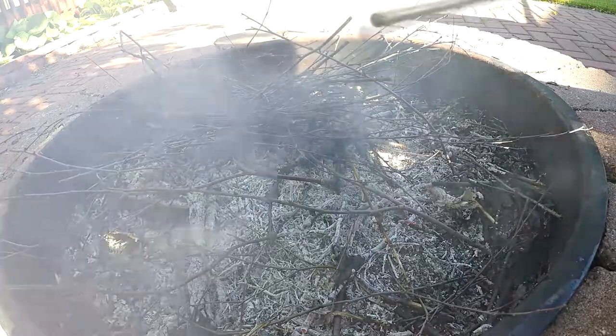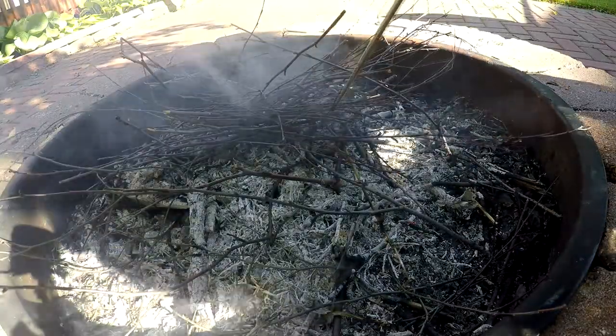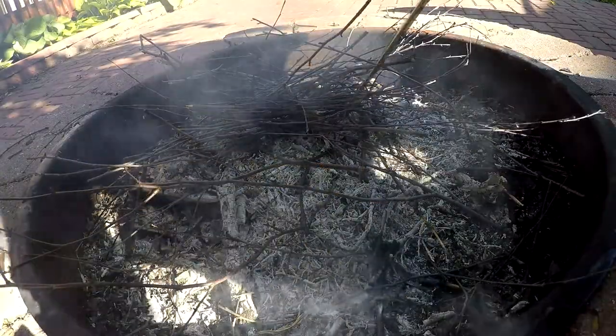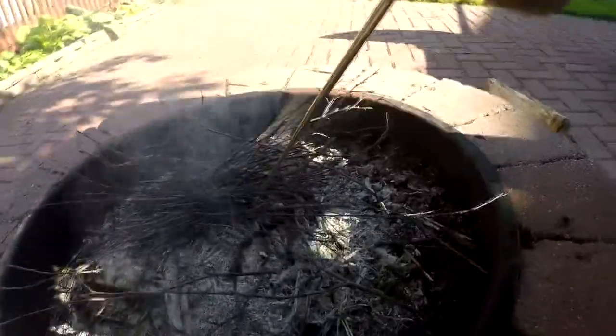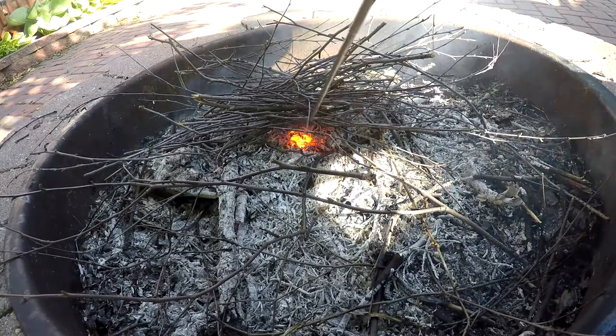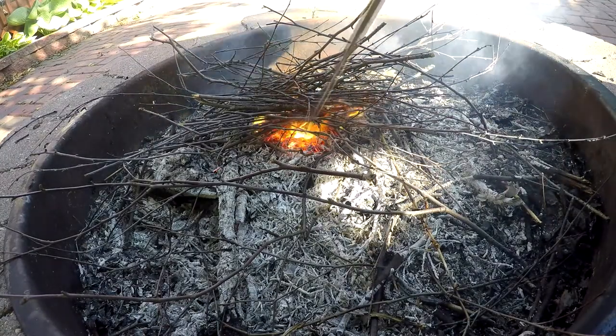As soon as I first tried this — I had it in my possession for quite some time and just never gave it a shot — I want to bring this on all my camping trips now because it just turned the fire into like a beast in an instant.